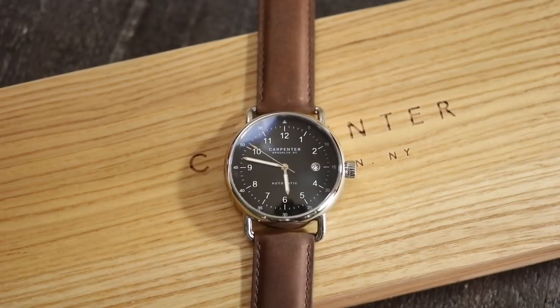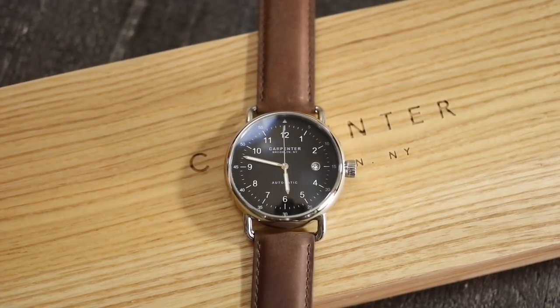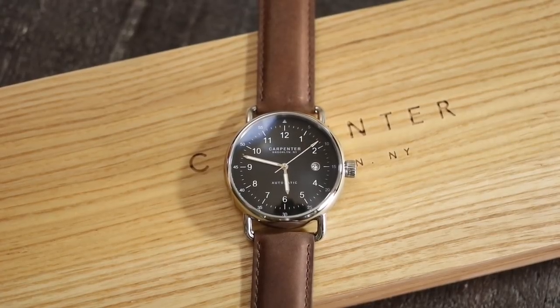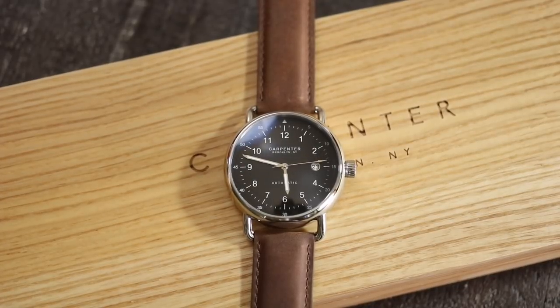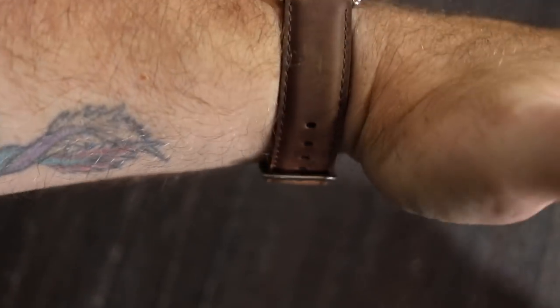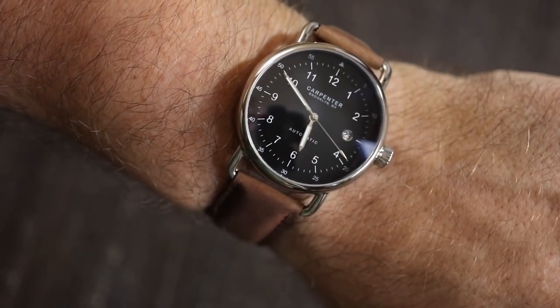If you like what you see here and want to read more about it, click the link in the description — it'll take you over to WatchReport.com. You can follow me at WatchReport on social media: Facebook, Twitter, and Instagram. You can also follow Carpenter Watches on Instagram and Facebook. This has been a look at the Brooklyn Field M2S Limited Edition — 250 pieces — from Carpenter Watches. This has been Donovan for WatchReport.com. Check the end of the video for a wrist shot and a lume shot as well. Thank you.